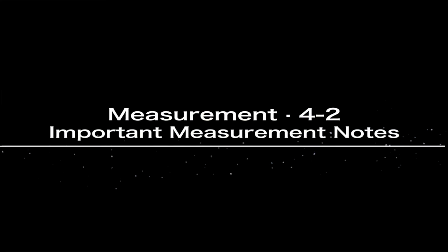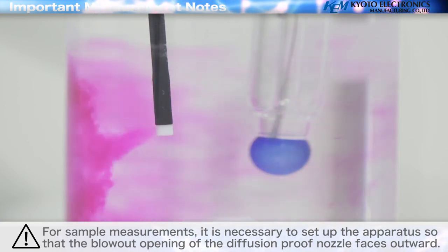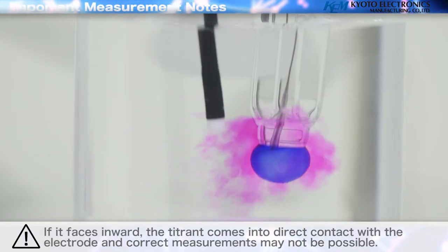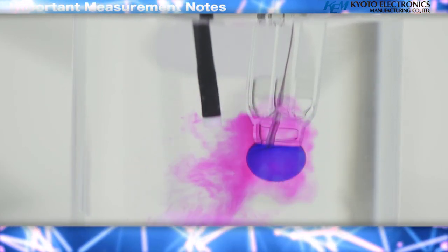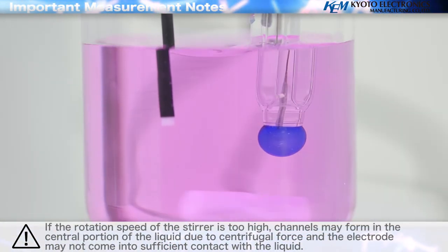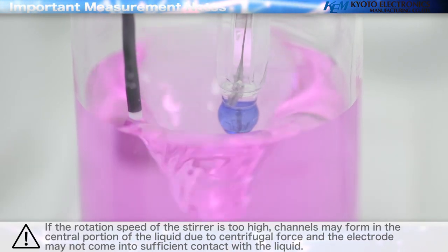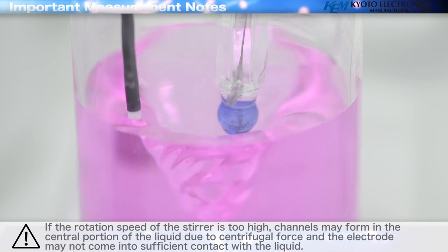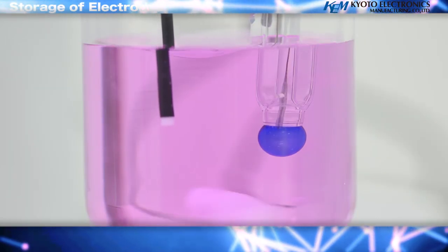Important measurement notes: for sample measurements, it is necessary to set up the apparatus so that the blowout opening of the diffusion proof nozzle faces outward. If it faces inward, the titrant comes into direct contact with the electrode and correct measurements may not be possible. If the rotation speed of the stirrer is too high, channels may form in the central portion of the liquid due to centrifugal force and the electrode may not come into sufficient contact with the liquid. Please adjust the speed with the knob.